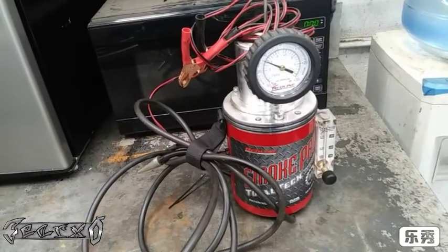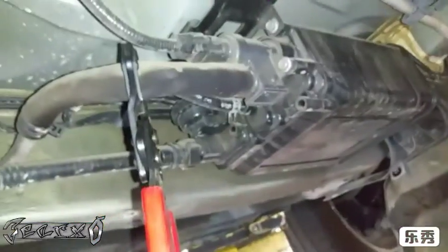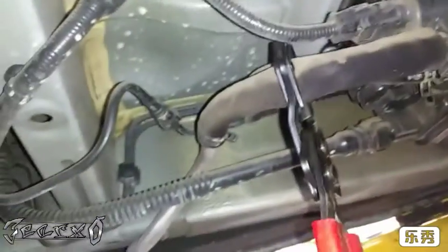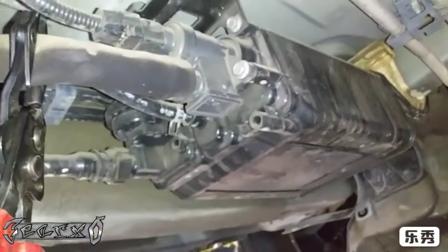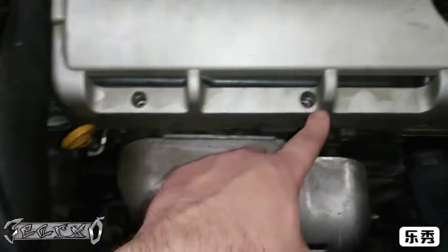I've got my smoke tester here. Before I do that though, I had to come underneath and go to the evap vent tube and clamp this hose off, so all the smoke will stay in the system and check this canister and everything. Go ahead and clamp right here.